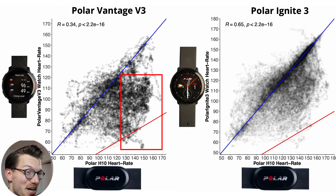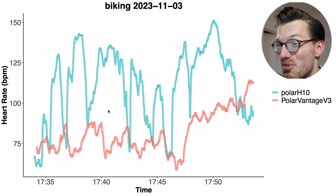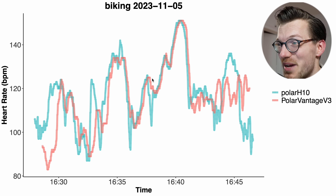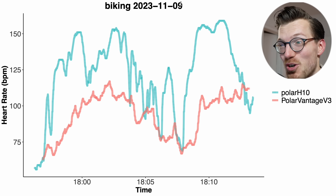Looking at individual bike rides, the first shows very poor agreement between the Vantage V3 and the Polar H10. I had several increases in my heart rate and none of these were detected by the Vantage V3 — this pattern repeats across many rides. The next bike ride shows the same: the Vantage V3 keeps tracking a too-low heart rate for the entire ride. There was basically only one bike ride that was better than all the others, where at least for part of the ride the patterns matched — but still for part of the ride it wasn't good. If this is the best out of 15 bike rides, that isn't looking very good.